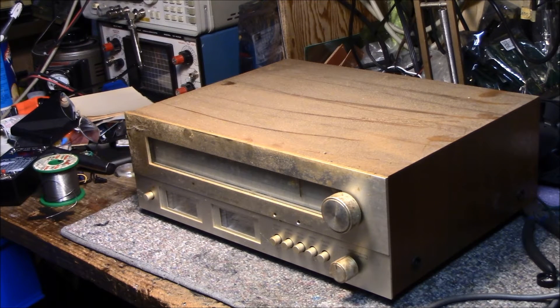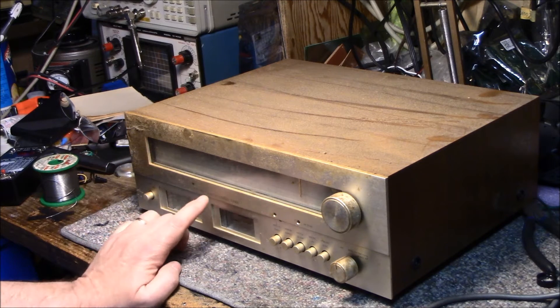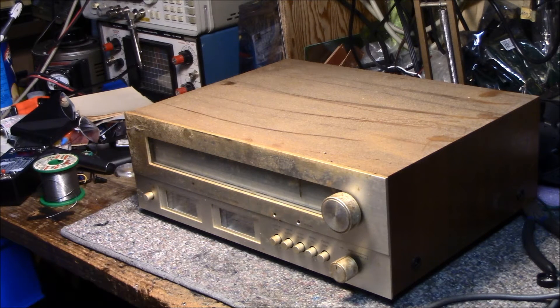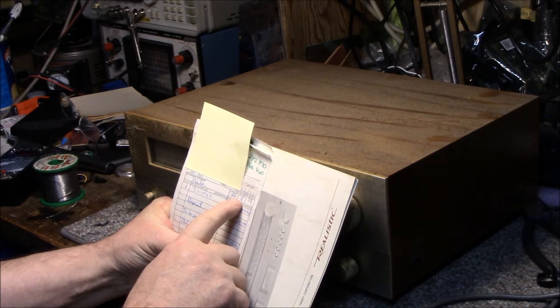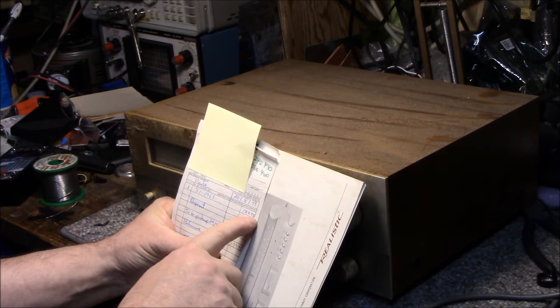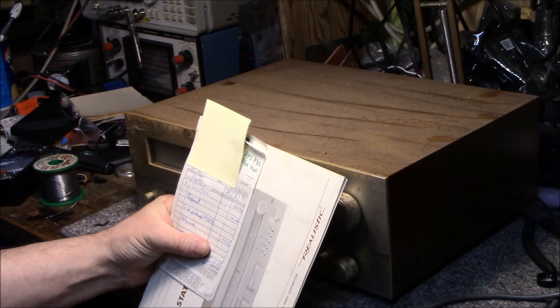Welcome back. On my bench today I have another piece of gear that was waiting many many years for restoration. This is a Realistic TM-1001 AM/FM stereo tuner — something I bought brand new back in the day. I even have the receipt right here: purchased 23rd of August 1979, paid a whopping $189.95 Canadian.